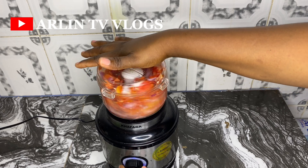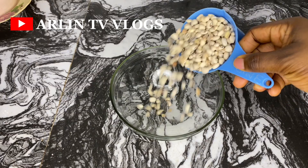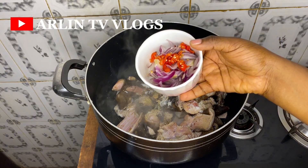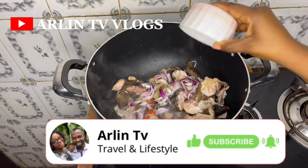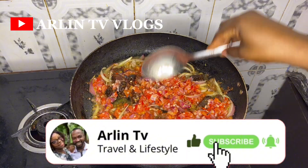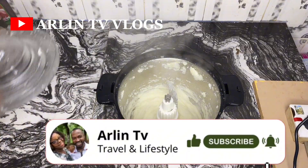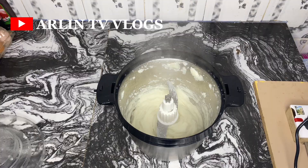Hi fam, welcome back to our channel. In today's video we'll be showing you what our kids are eating in a day — breakfast, lunch, and dinner. If it's your first time here, you're welcome! Make sure you click the subscribe button and turn on the notification bell so whenever we upload family friendly meal ideas, you don't miss it.